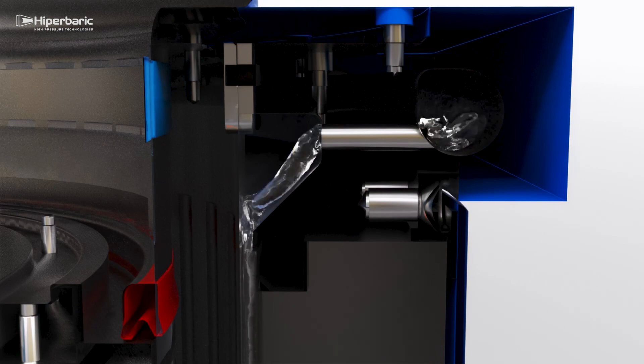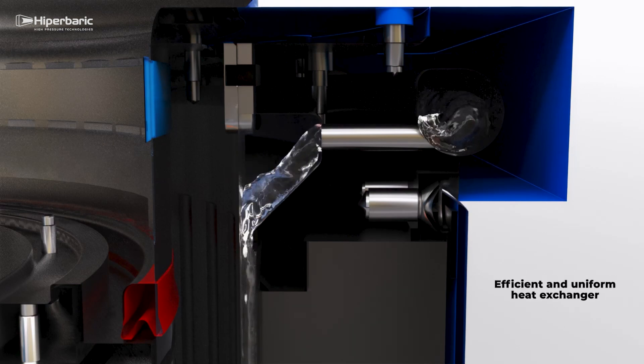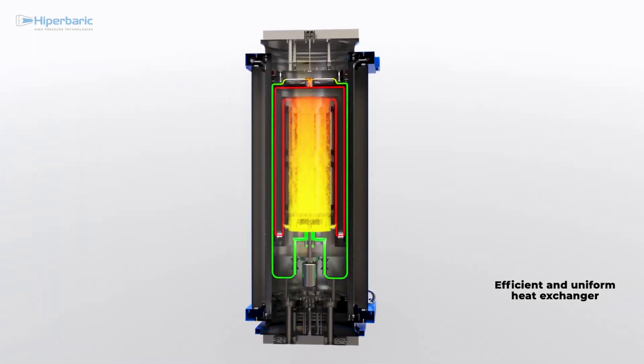Thanks to our winding technology, the vessel can also be used as an additional heat exchanger, as it has been manufactured with cooling channels close to the gas to increase heat extraction. Once cooled, the gas re-enters the hot zone where it is mixed with hot gas before impinging on the parts, thus achieving uniform cooling.